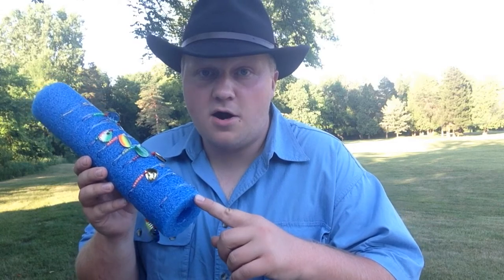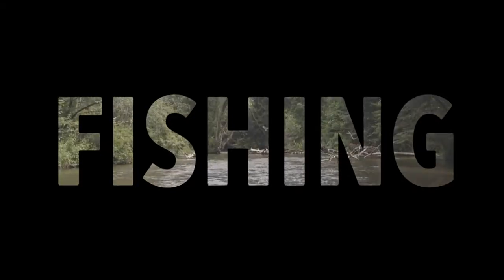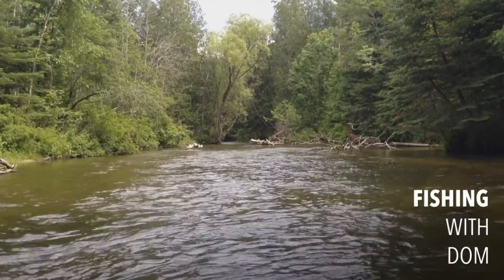Howdy folks, I'm Fishing with Dom. I'm going to show you today how to make a walleye harness keeper. Stay tuned, here we go — this is gonna be fun. I'm going to show you how to make your own keeper for your walleye crawler harnesses. These don't have to just be used for your walleye harnesses; they can be used for all sorts of fishing rigs.